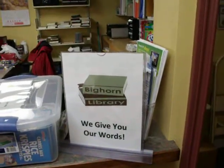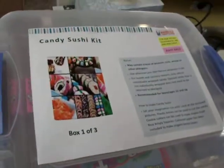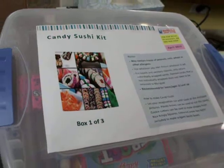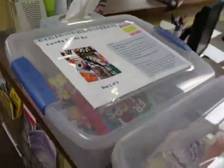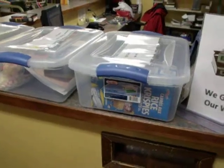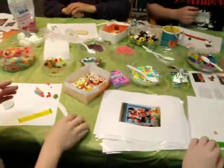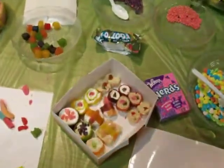Hi, this is Rose from Bighorn Library. A few weeks ago we got a very fun email from our library headquarters, Marigold, saying they had a candy sushi kit available for libraries to borrow for programming. Super fun — you see a picture of it right there. This is the kind of thing we love best: a craft that you can eat.